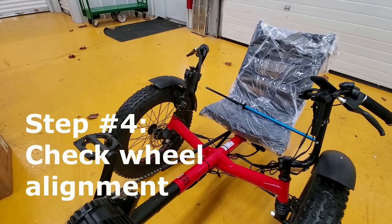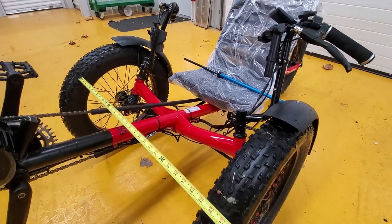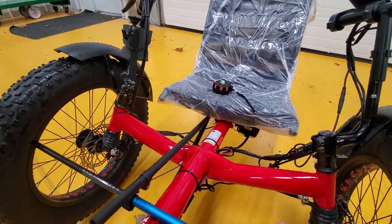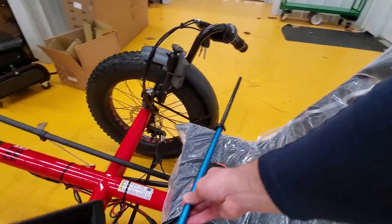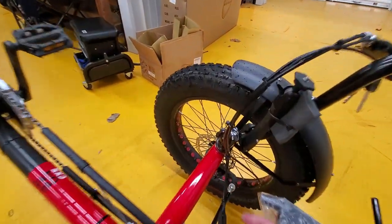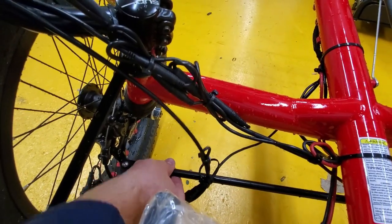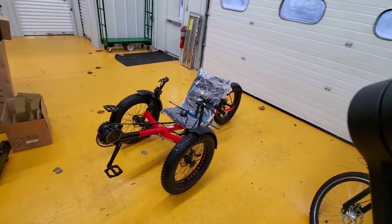The last thing, and not least, is making sure that the front wheels are aligned. You can take a measurement with a tape measure, or there is a special rod with numbers that you can stick in between and make sure the wheels are aligned. Also please make sure that the nuts are tight — both of them — and this rod is not rotating. That's it. This trike — it's time for me to pack and ship the trike.